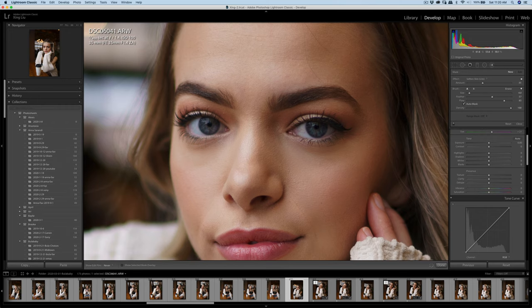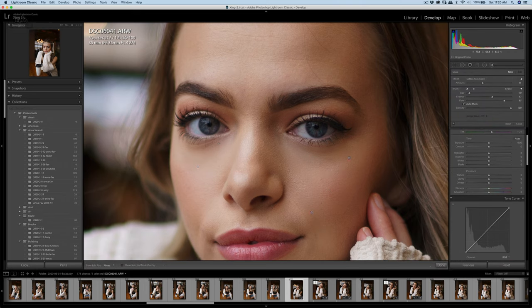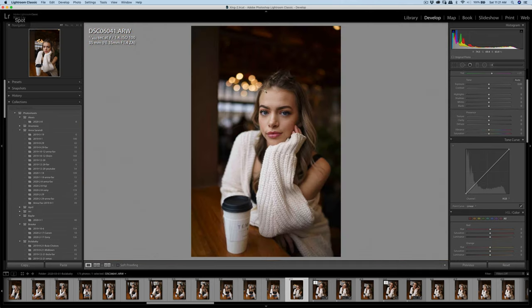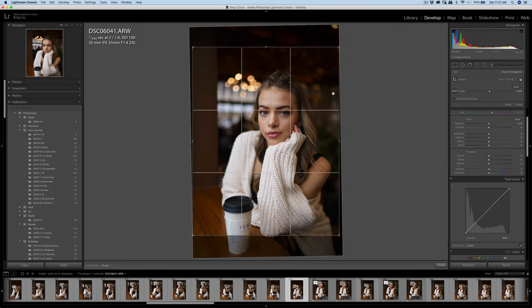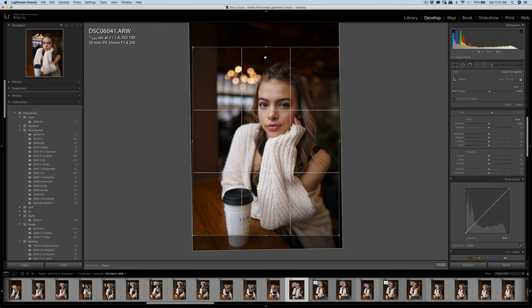I'm gonna patch the smoothness a little bit from this area, and some minor detail on the forehead. Once I've finished the patching, I'll adjust the rotation a little bit. Then we can do the 4x5 crop. You can see how the composition relates to the height.